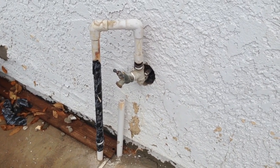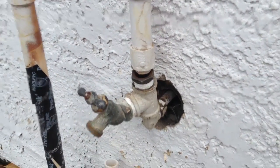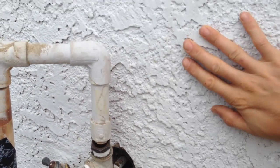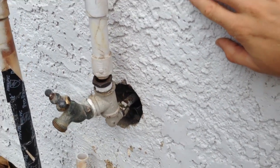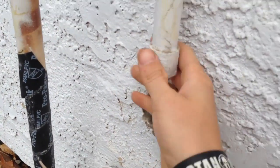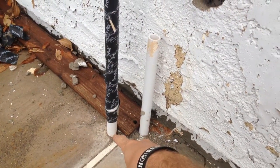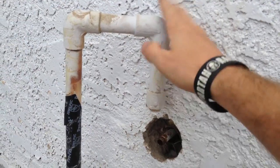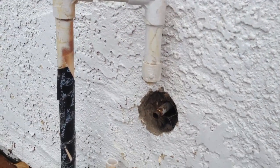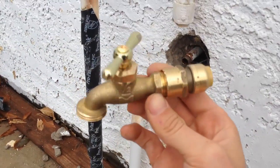Today we're going to look at replacing this outdoor faucet. It's not like most faucets you've seen — the water supply comes from inside the house, and all the pipework is within this exterior wall, so we have no access to the copper piping from the inside. It's connected to a PVC tube which goes underground and leads to our backyard irrigation system, which we no longer use on the property, so we're just going to block this off and replace all of this with something a lot simpler.